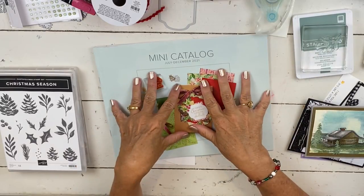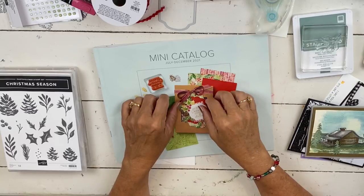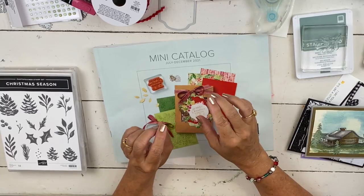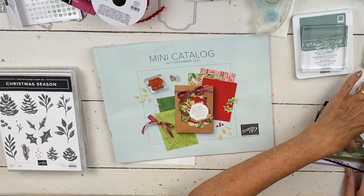In addition to this catalog being live, during August and September you can select free items with your purchase as part of the celebration.